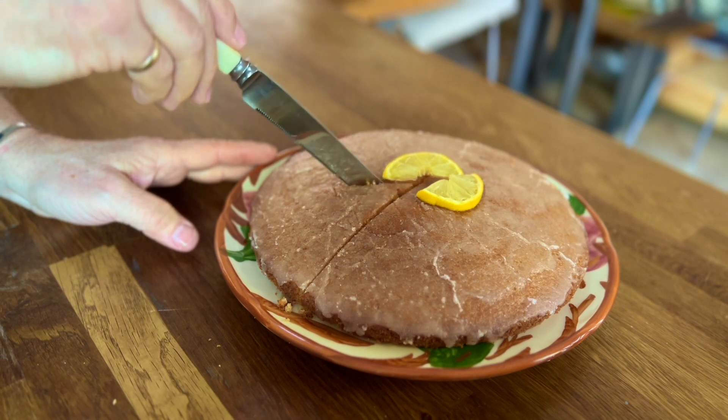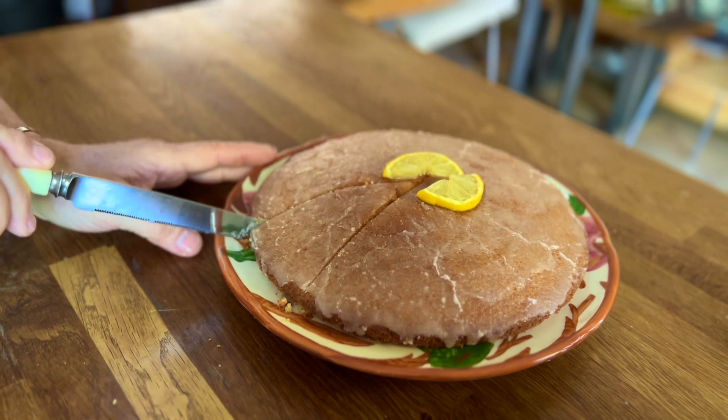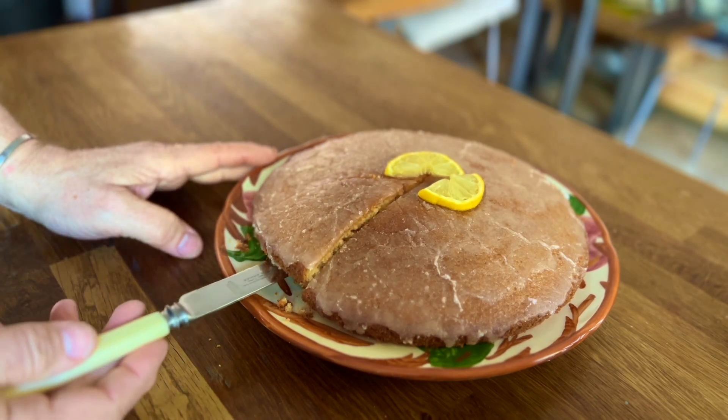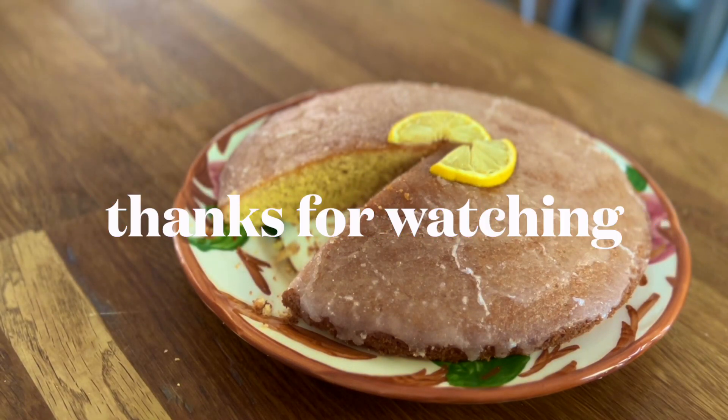Let it cool fully and serve. Thanks for watching and don't forget to subscribe for the next recipe.